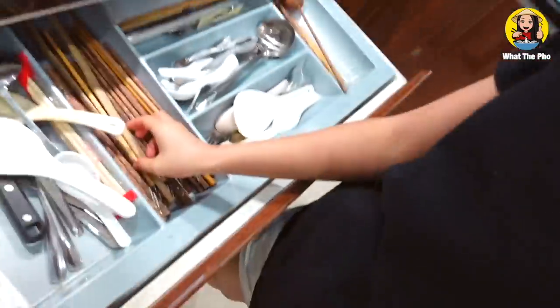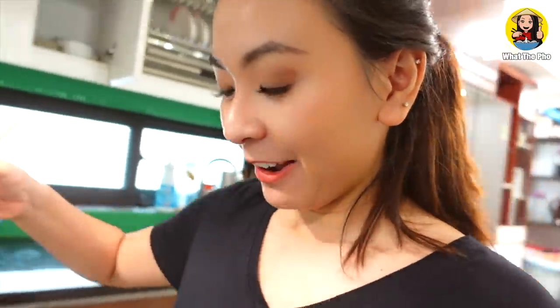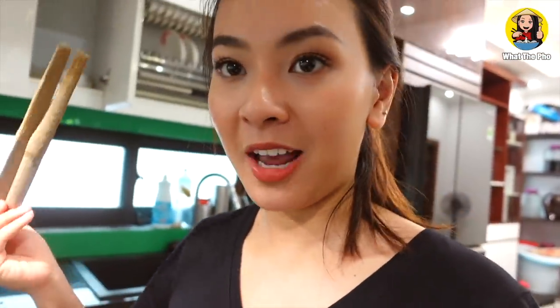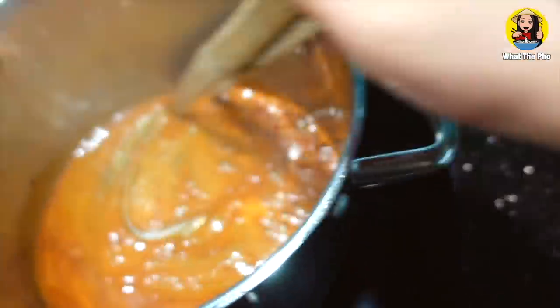It looks like the sugar is about to turn brown, so I'm just gonna use a longer chopstick because it's very hot. My parents used to hit me with this — I want to use it to cook today. Very nostalgic, right? We usually use it to stir rice or scoop rice out, but I can use anything. Stir more often like this. Now I think it's good because I don't want it to burn, so I'm gonna put the meat in and then stir it.